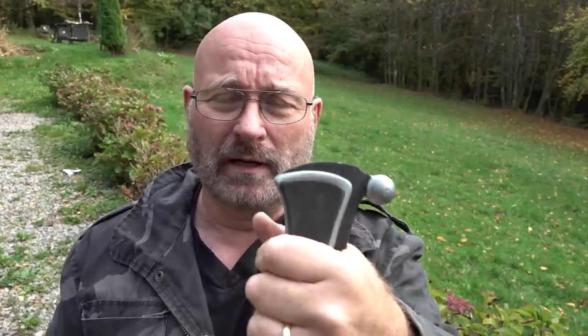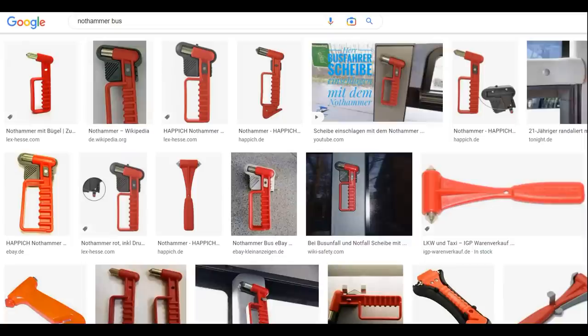Then I thought maybe I need to make it look more like an emergency hammer — like a glass-breaker hammer that you would find in German buses. So I started to change my design direction a bit.